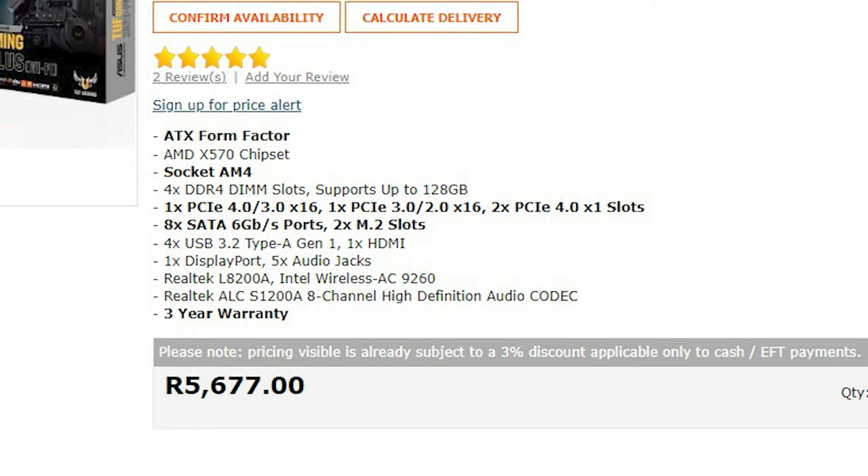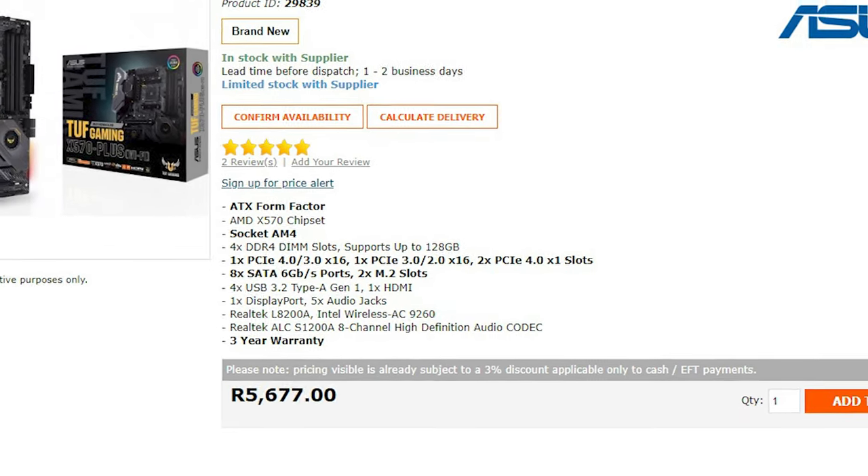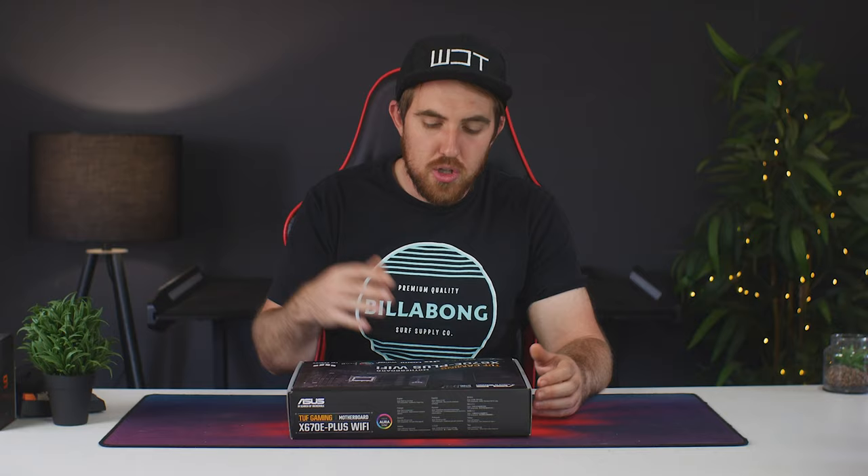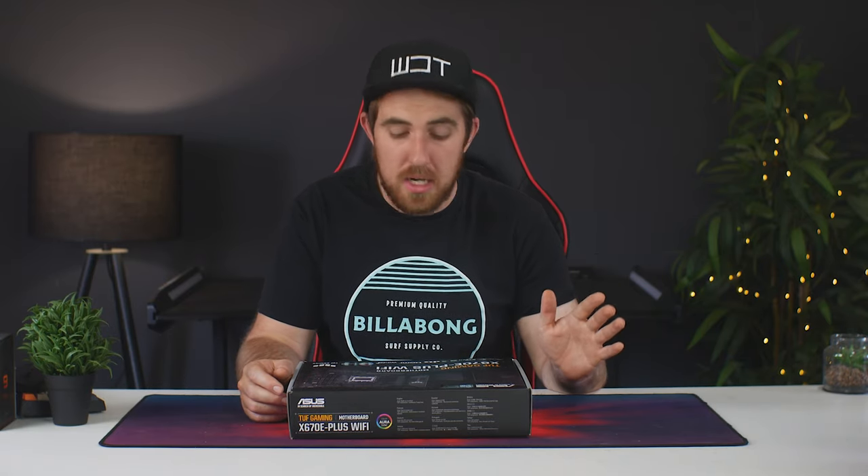For comparison, the previous X570-Plus Wi-Fi TUF board retails for around $200 in the US, so the new E version is around $130 more. Once the non-E version is available, it might retail around $280, and for the majority of people the non-E will probably be good enough.